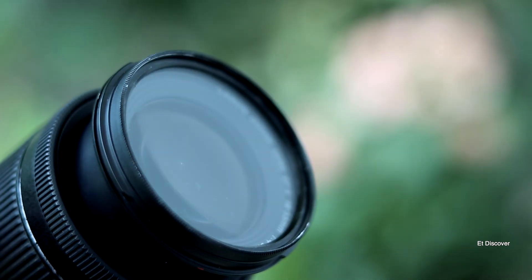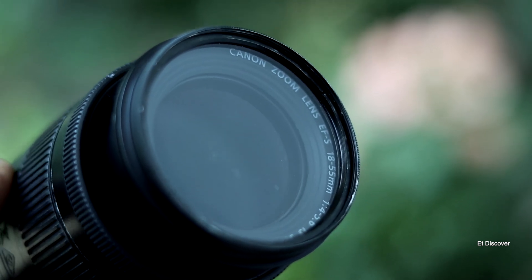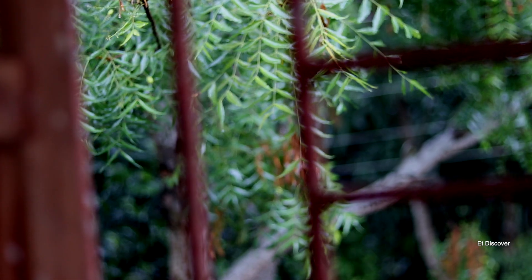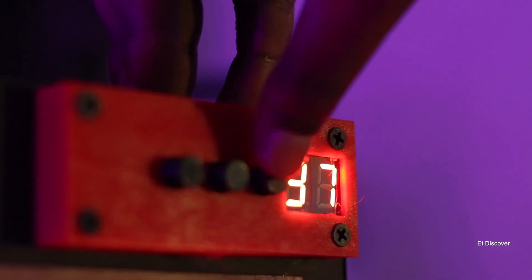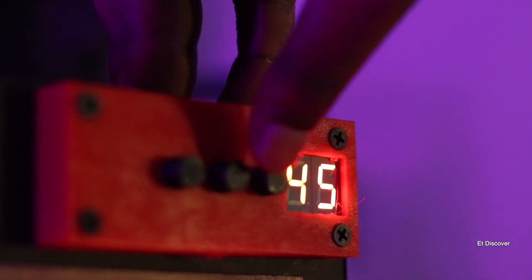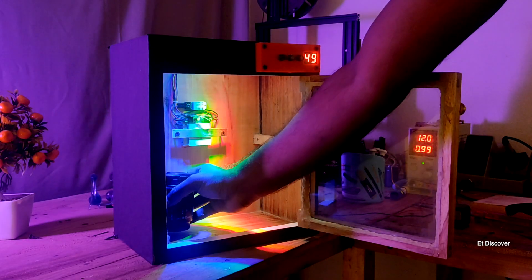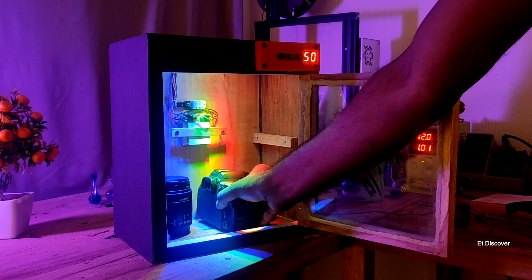Sometimes our camera lenses are exposed to fungus. Rainy weather is very harmful for a camera — high humidity is very harmful. 40 to 50% humidity is good for a camera, but we cannot always control the humidity. That is why today I am trying to build a 40 to 50% humidity dry box for my camera.